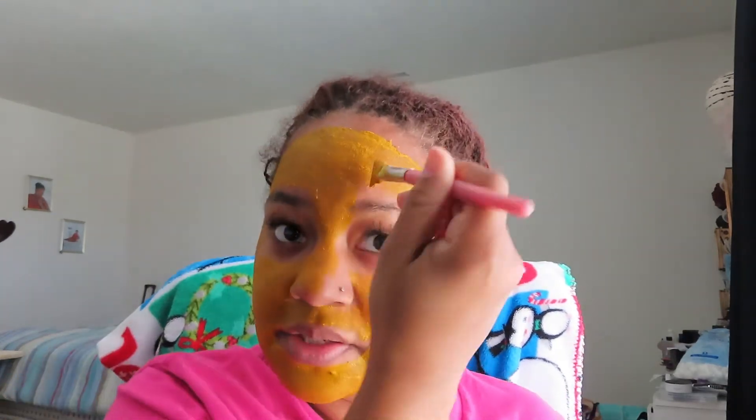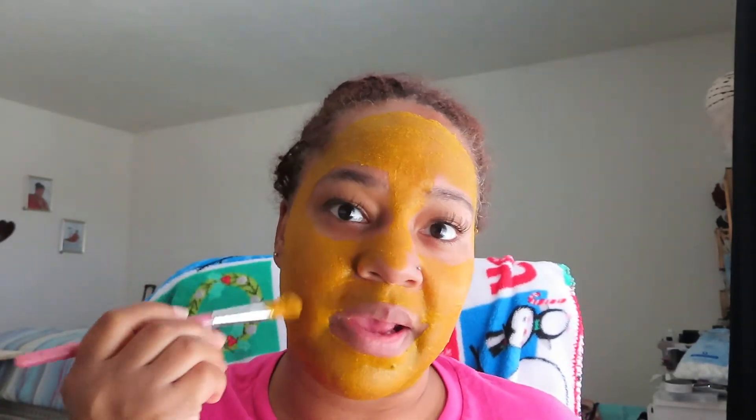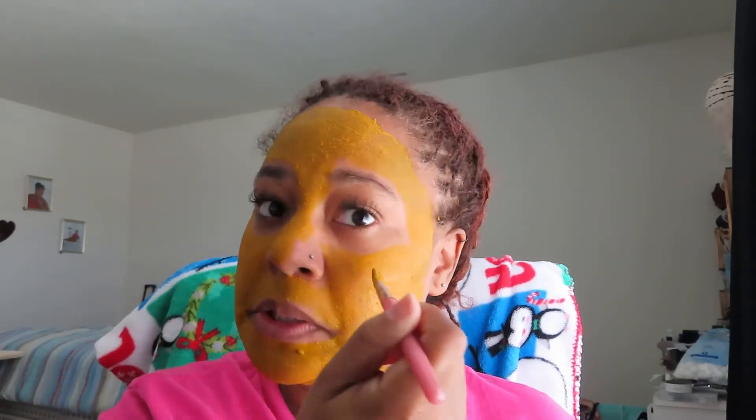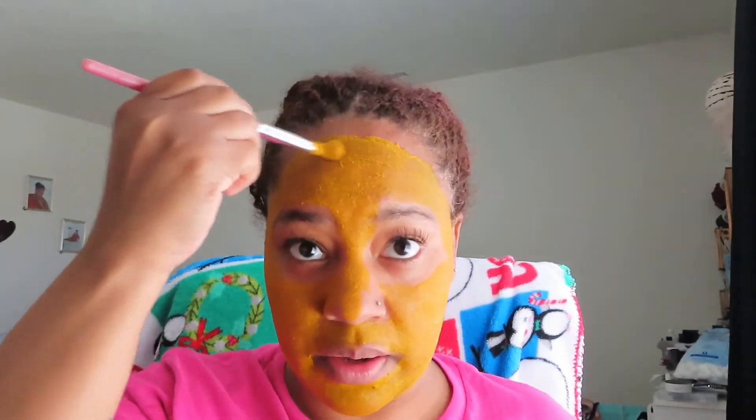I'm still going to use my Urban Skin Rx, but I'm also going to start doing some at-home face masks. I even have some store-bought face masks too. I did think about doing a face mask series — just leave me a comment if you'd be interested in a face mask series.